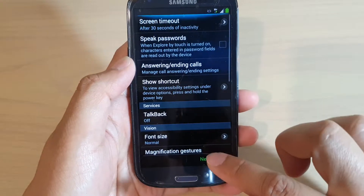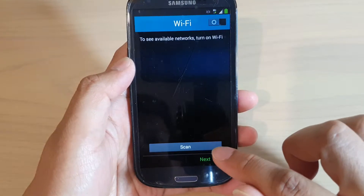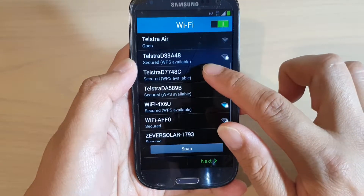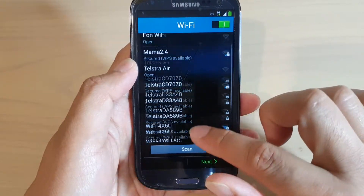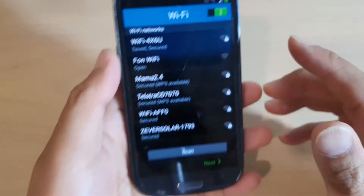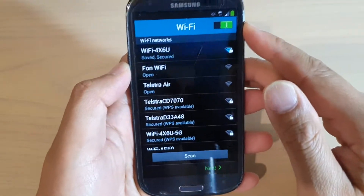You can skip the accessibility settings and tap on Next. Here you'll have a chance to connect to a Wi-Fi network, so connect to the one you want to use. I'm going to put in the password and then tap on the Connect button to connect to the Wi-Fi network.